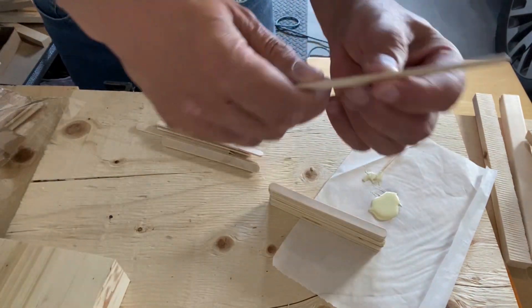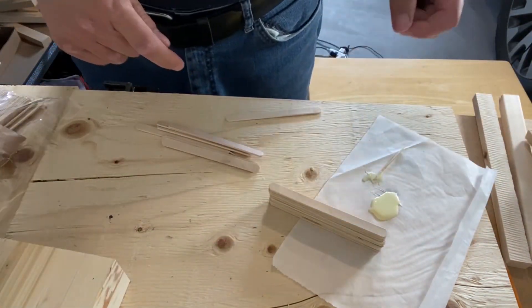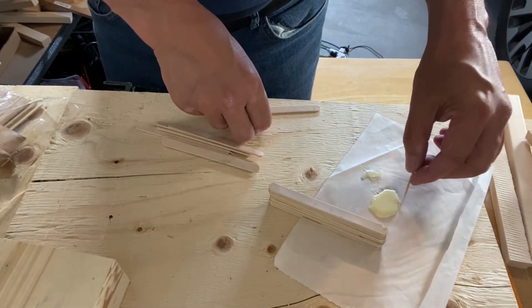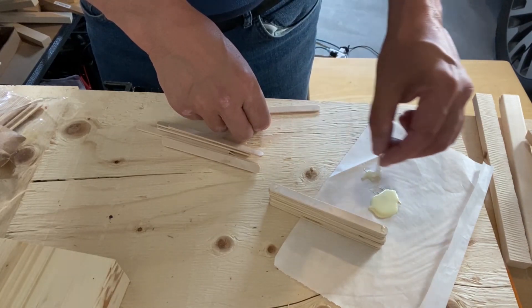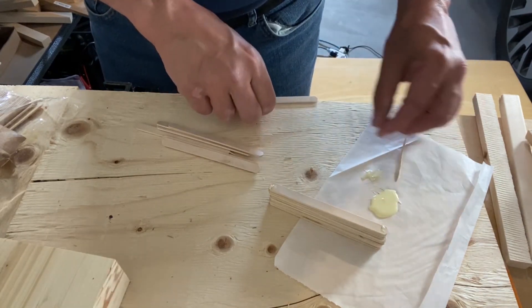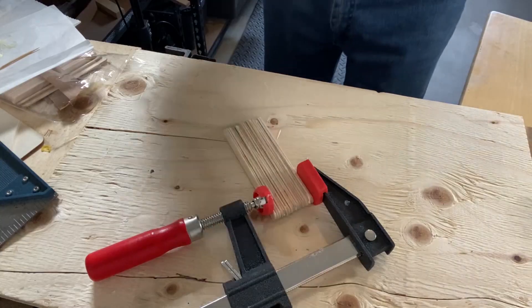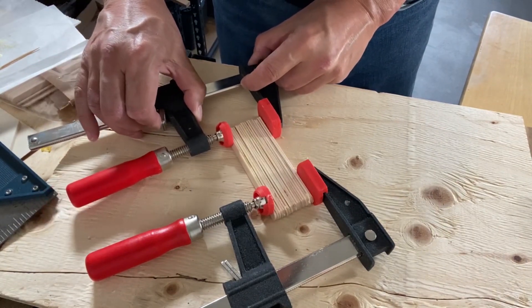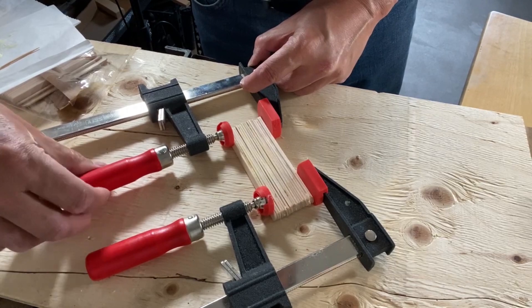In addition to gluing the popsicle sticks that were doubled up, I also glued the single thick popsicle sticks to my block as well. I need to have some popsicle sticks that are twice as thick as the regular popsicle sticks. When I had all the popsicle sticks gently glued at each end and piled into one big block, I used my bar clamps to hold the stack together. I let the popsicle sticks dry overnight and returned the next day and removed the clamps.